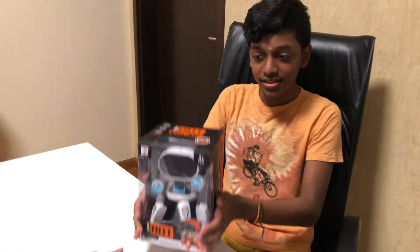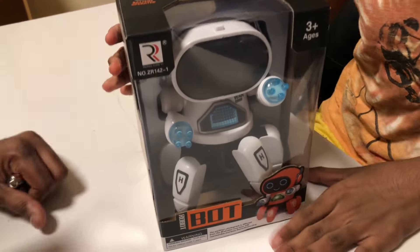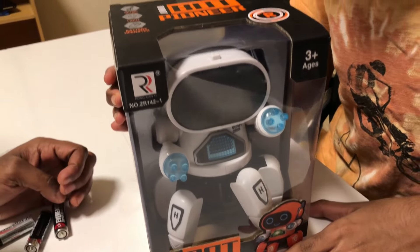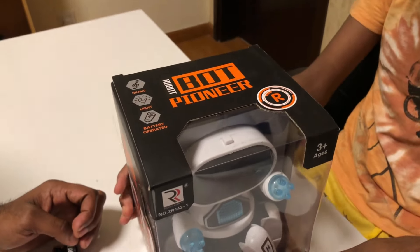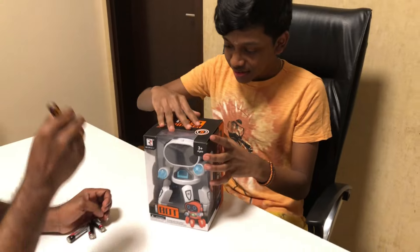Hello, today we — father and son — are unboxing this. I am learning robotics so I decided to unbox this because it's something related to robotics. Here it is — it must be the Board Pioneer robot. It has three different colors and we have taken the white one.